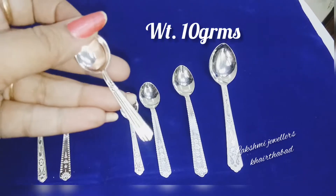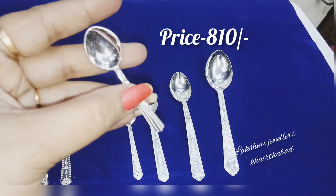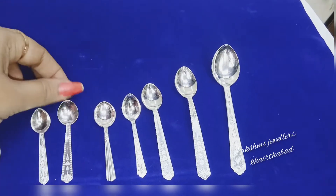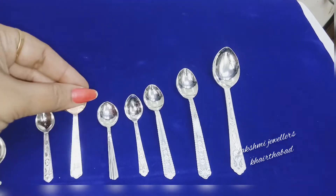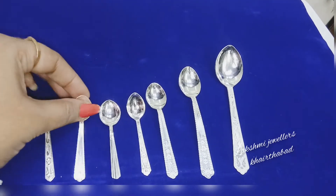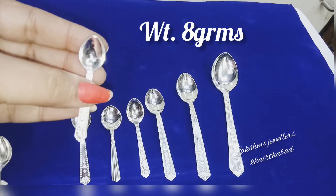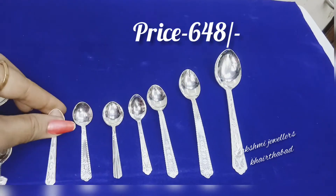This one is 10 grams and costs ₹810. The design is different — the spoon handle has lines. This one is also 10 grams at ₹810. And this one is 8 grams, priced at ₹648.